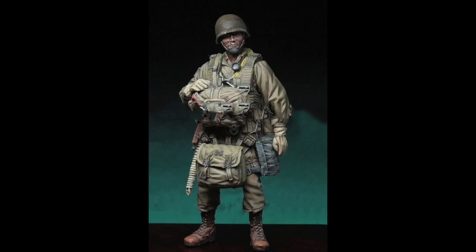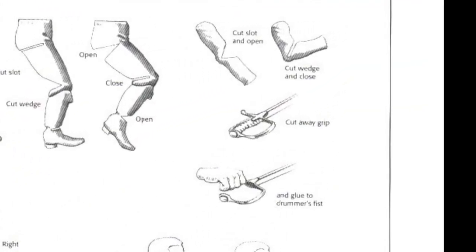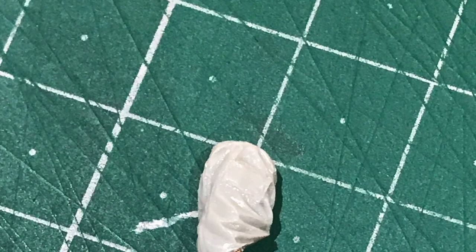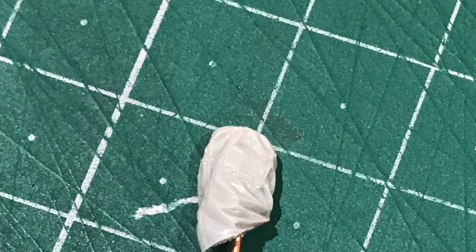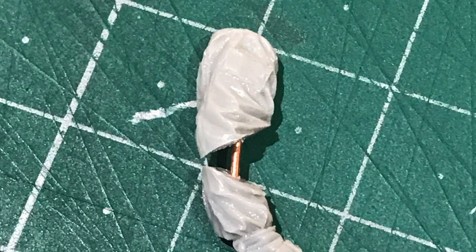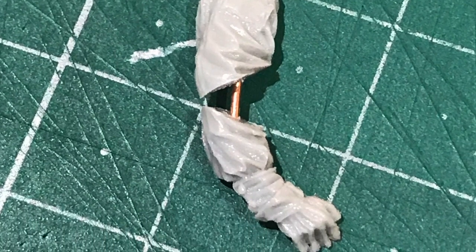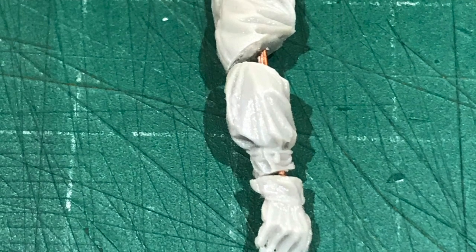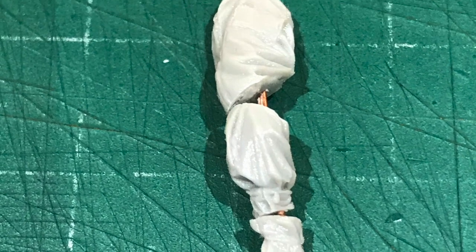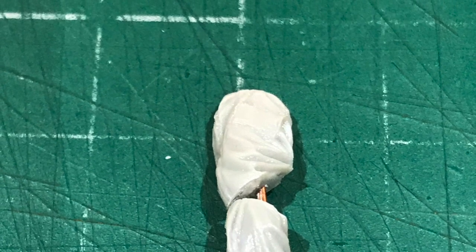Next we're going on to his left arm, because as you can see from the picture it sits on his reserve shoe, which isn't conducive to him hanging in the eaves. Using the reference picture as a guide again, cutting the arm at the elbow, drilling a couple of holes and placing a little bit of wire inside. We've roughly got the right position but the hand is definitely not in the right position, so cutting that hand off just above the glove, drilling two holes, adding a little bit of wire, we can then manipulate it to the required shape.